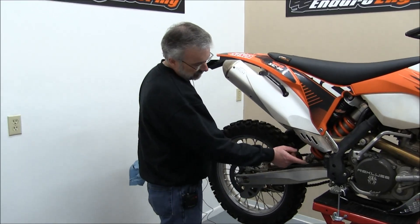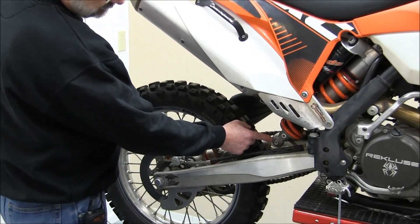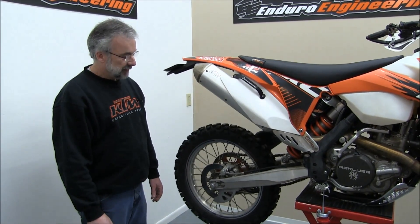Hi, my name is Dave. I'm with Enduro Engineering and today we're going to show you how to check a heim joint, which is the joint that is between the swing arm and the lower shock clevis on PDS model KTMs.